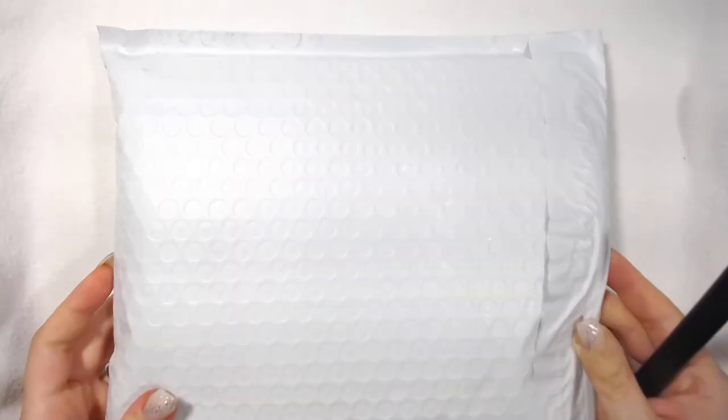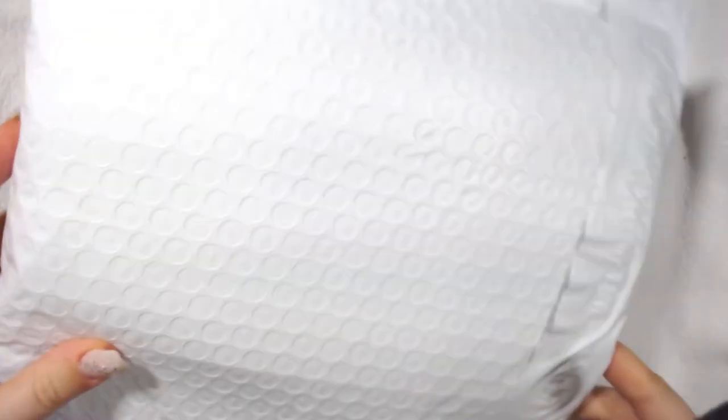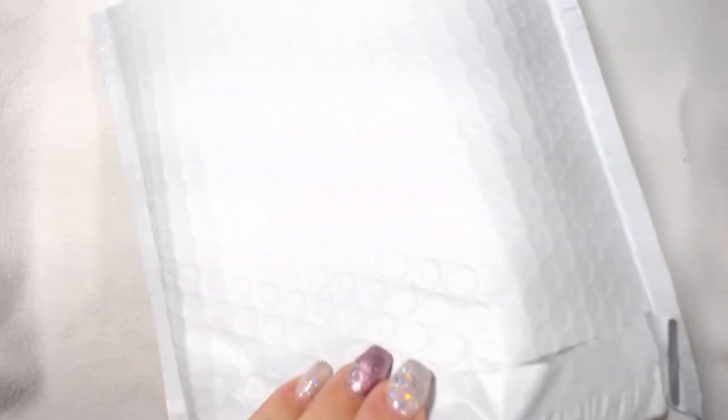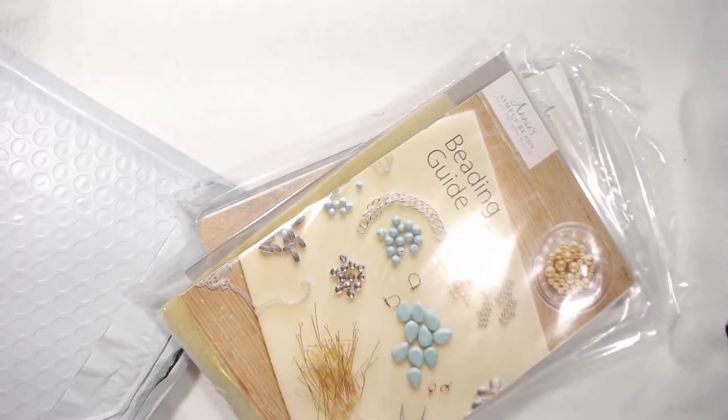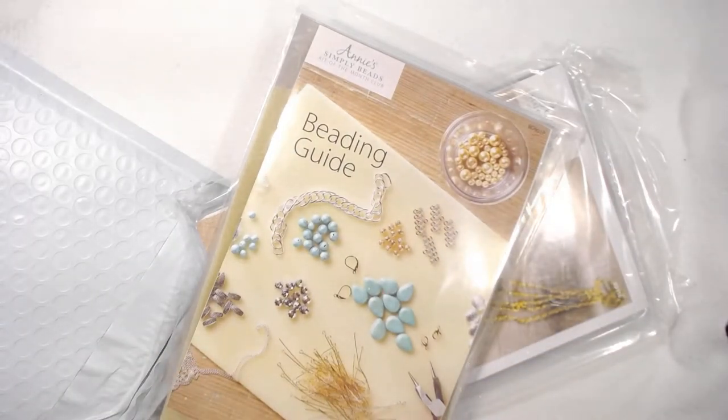Good morning and welcome back to the channel. Today I'm going to open another subscription box — I know, surprise. I kind of have a problem, and it's beads. Anyway, this one is from Annie's — Simply Beads, that's what it's called. This is my very first box.